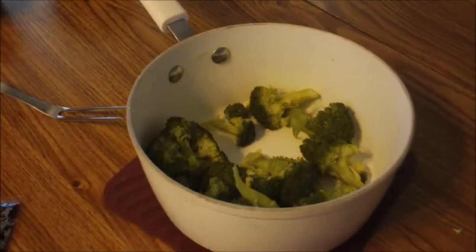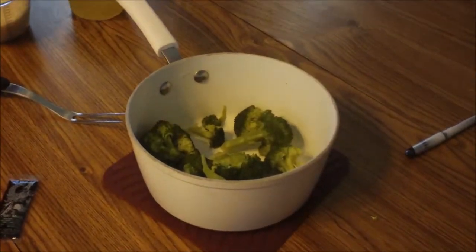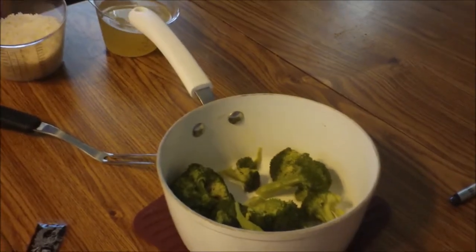The first thing you want to do is cut up two cups of broccoli. You can use frozen or fresh — I prefer fresh, so I kept the stems on. If you want exactly two cups, you've got to cut the stems off. You want to cook them covered for about three to four minutes, depending on what you use. Because of the stems, I had to cook mine for seven minutes.